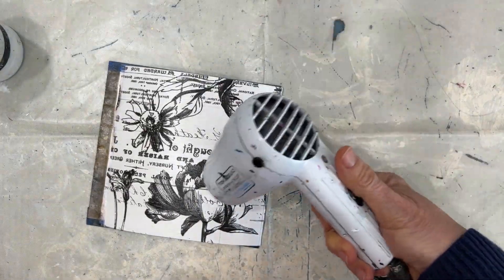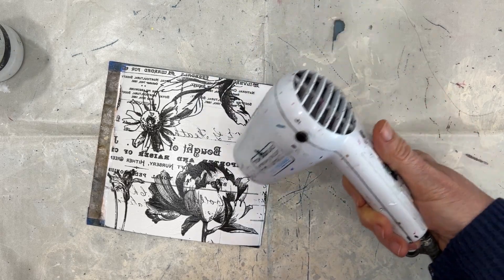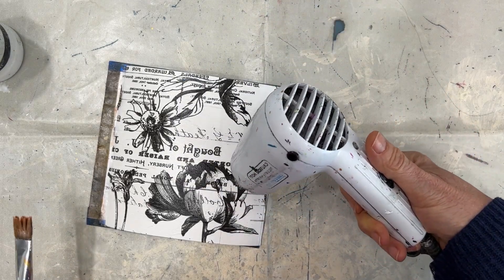Once that's done, I'm going to put a good coat of the Fluid Matte Medium on top. Alternatively, you can put a coat of clear gesso, but we want to use one or the other to turn this surface into a non-porous surface — that's going to be important for what we do in the next steps. Then I'm going to either let it dry or use my heat tool to dry this completely.